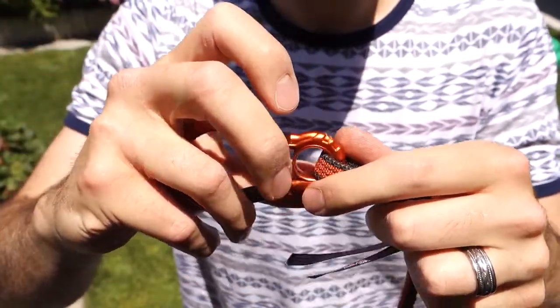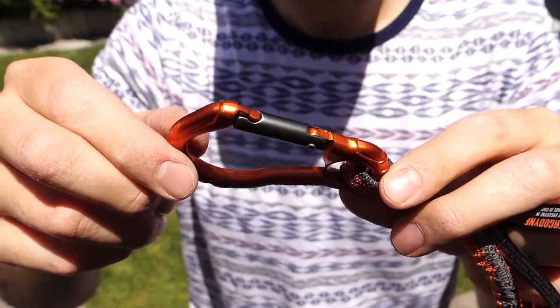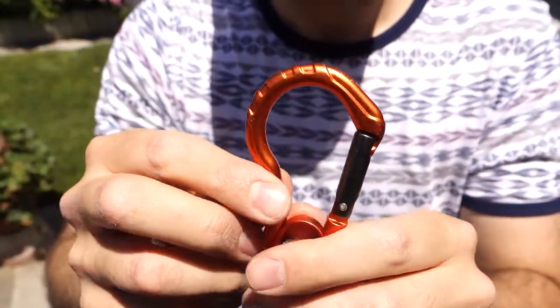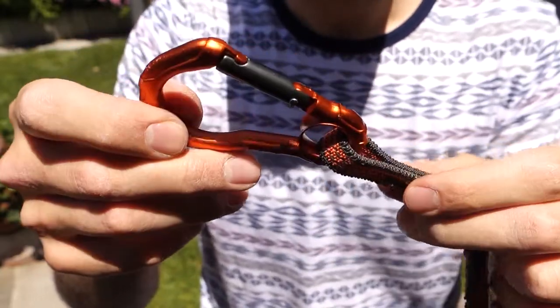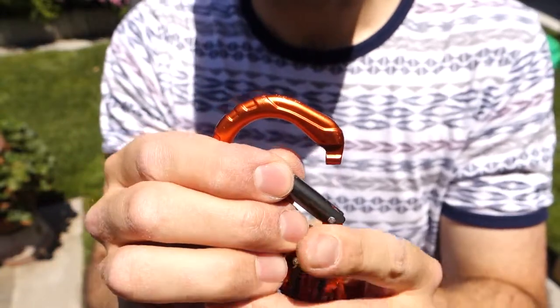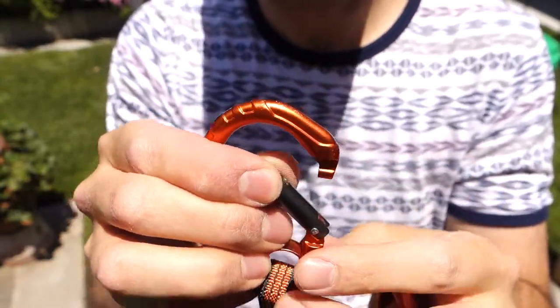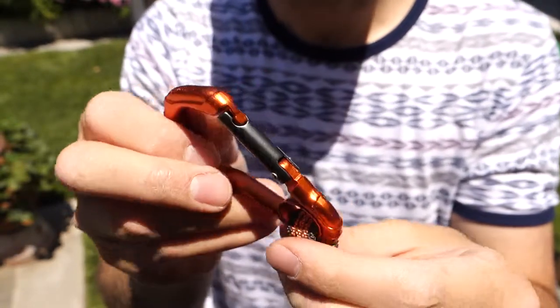Love the new color scheme. Love the new carabiner — check out some more pictures of that on my WordPress blog. It's got this nice rounded head to it, so you can have a little extra space for anything you're connecting on there. And one of my favorite parts is that this point here is nice and smoothed out, with a rounded barrel in there for added strength.